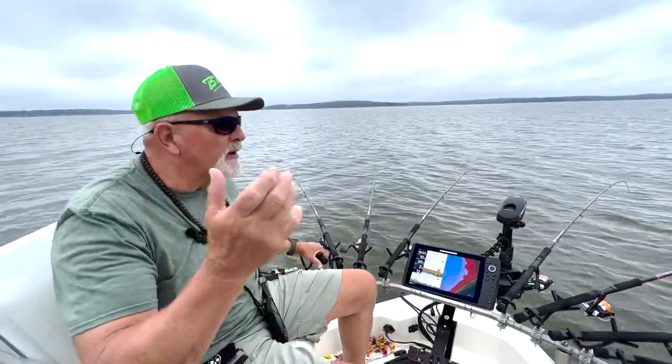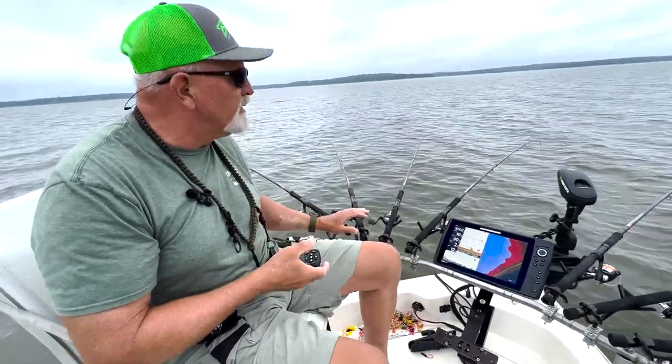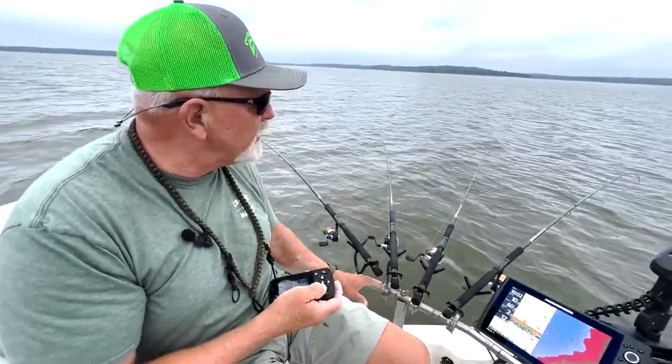Hey guys, this is Les Smith. Got Tim Huffman, my buddy fishing with me today. Doing a little power trolling out here. Wanted to talk a little bit more about this Driftmaster setup.